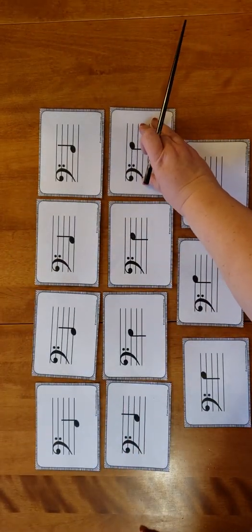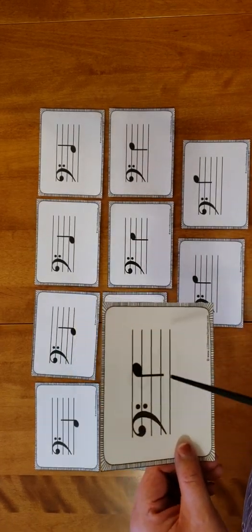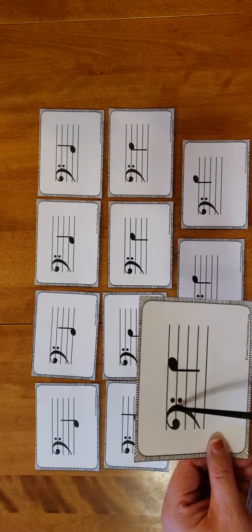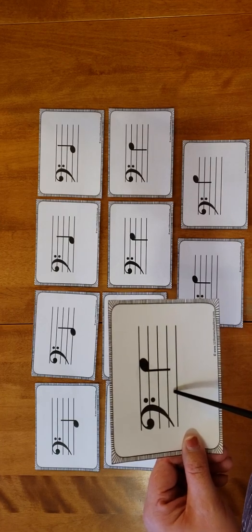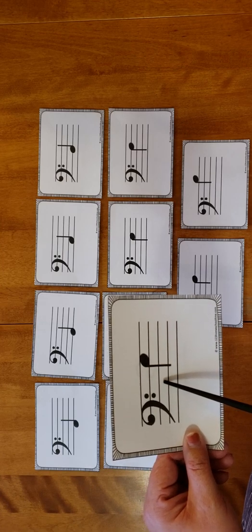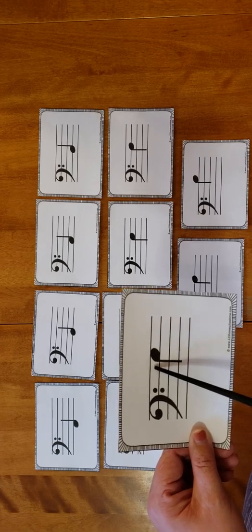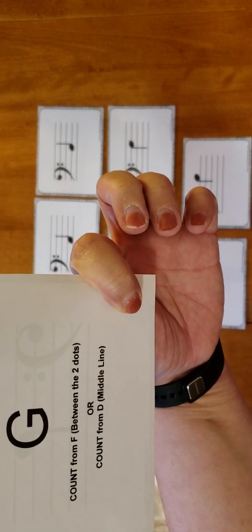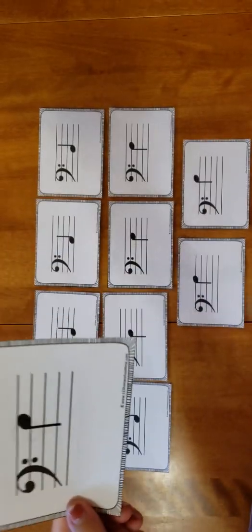So that's our F. What comes after F is our G. One of the simplest ways to find G is to remember that this line here is F, so if that's F, there's G. You can also count from the D line, or count from your A: A, B, C, D, E, F, G. On the back it says G — count from F which is the line between the two dots, or count from D the middle line, or always count from A.